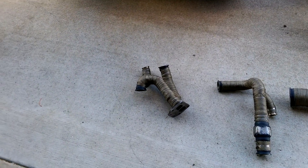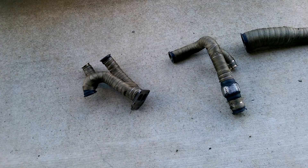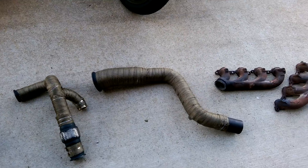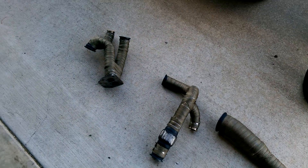Here's the hot side piping — that's the passenger side with the T4 flange, driver side downpipe, and truck manifolds. Got everything looking good. Should have it all bolted up today or tomorrow.